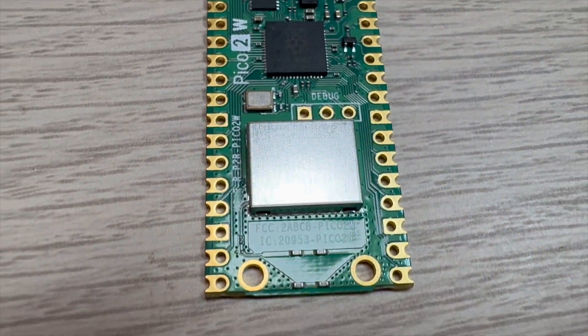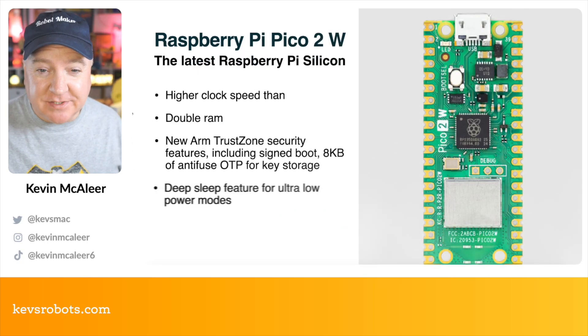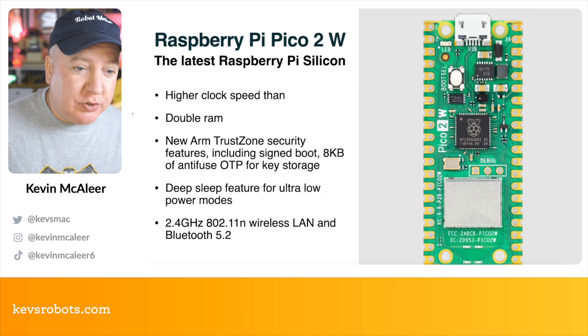Raspberry Pi have just launched a brand new Pico 2W. Let's take a closer look. Today's the day Raspberry Pi have launched the brand new Raspberry Pi Pico 2W.